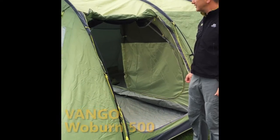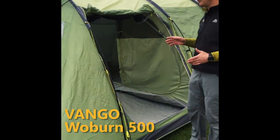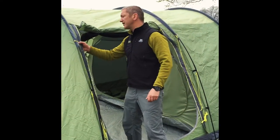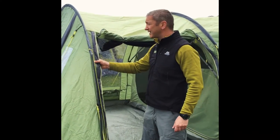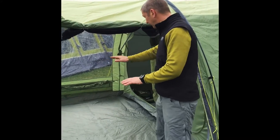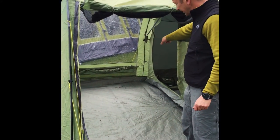We're here with the Van Gogh Woburn 500. This is a great weekender family tent. It's got really good quality materials on the outside of it — four metres hydrostatic head on the fly sheet and ground sheets, with a totally sealed bathtub ground sheet and venting underneath the windows.